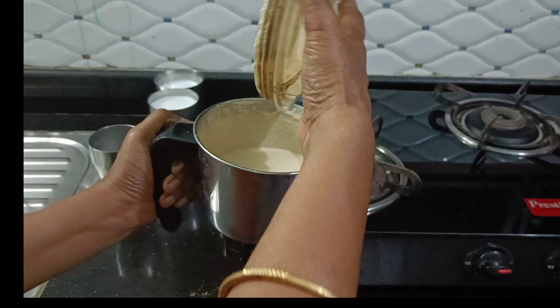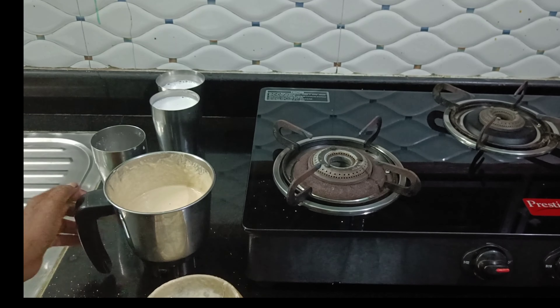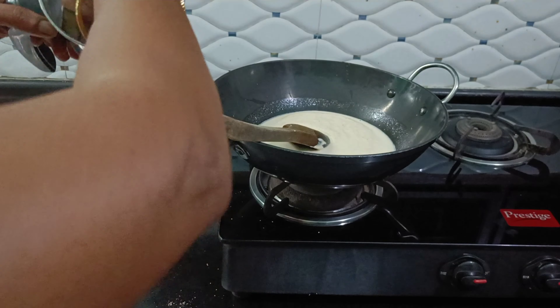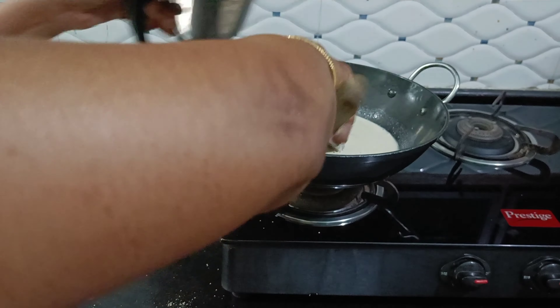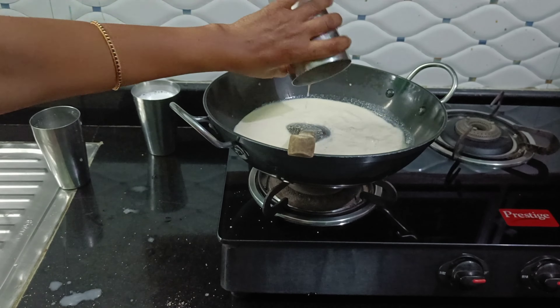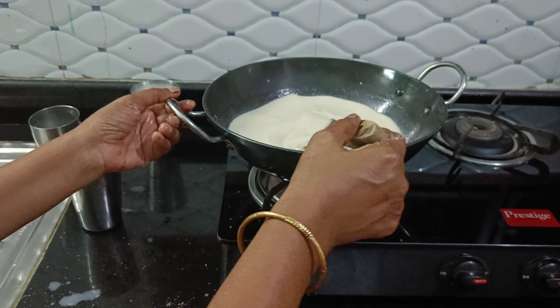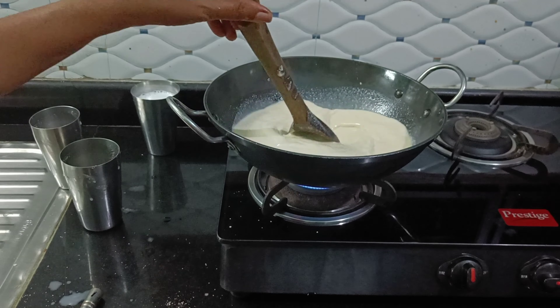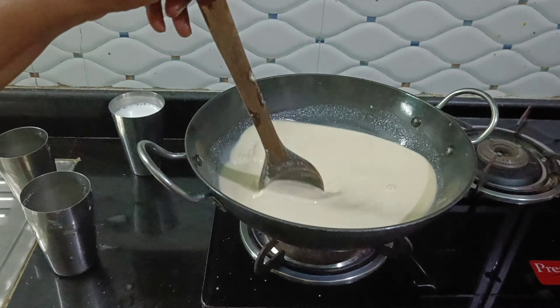The rice noodles are mixed in Aussie, and the seasoned rice noodles remain mixed in the cold. When the rice noodles are mixed with the rice noodles, the rice noodles will be mixed with the rice noodles.